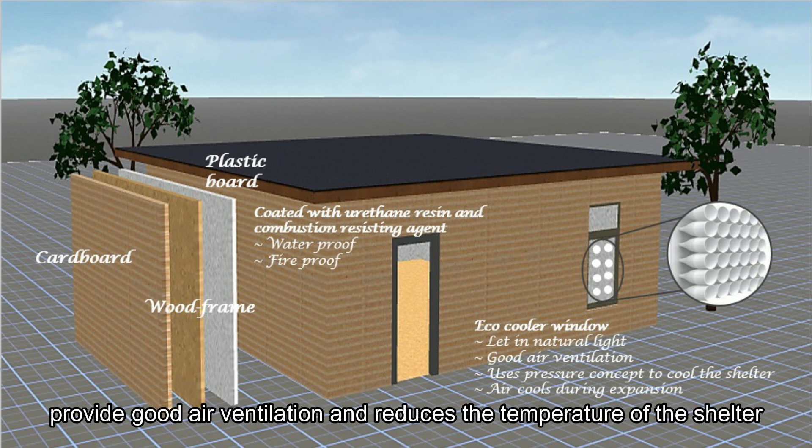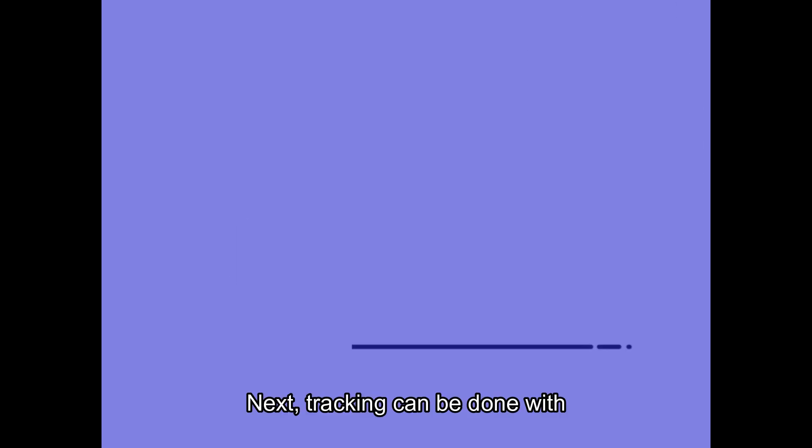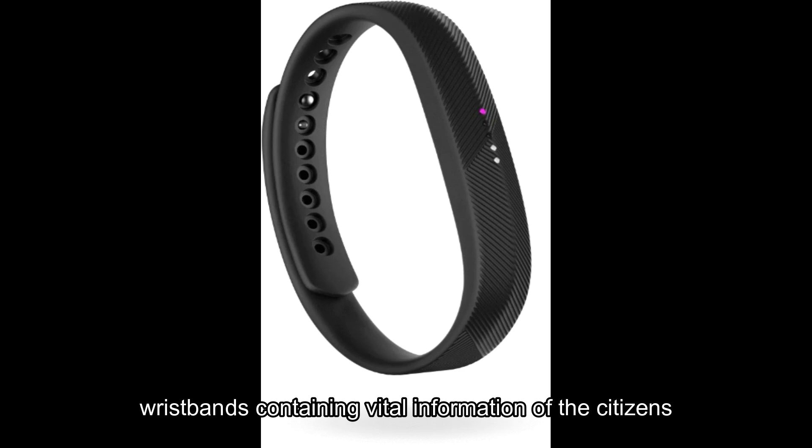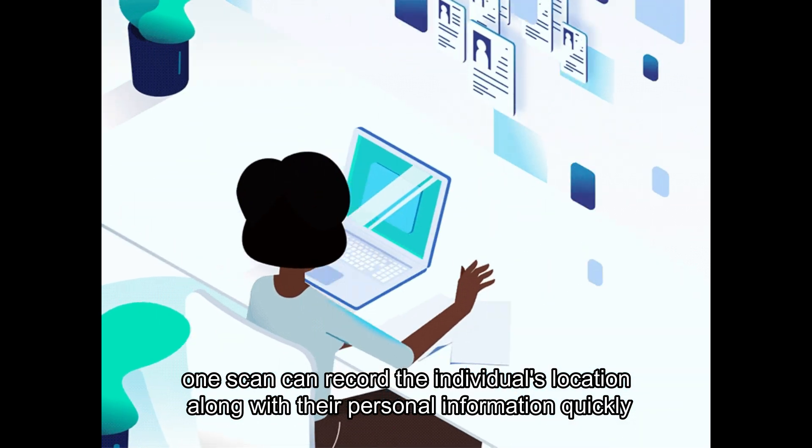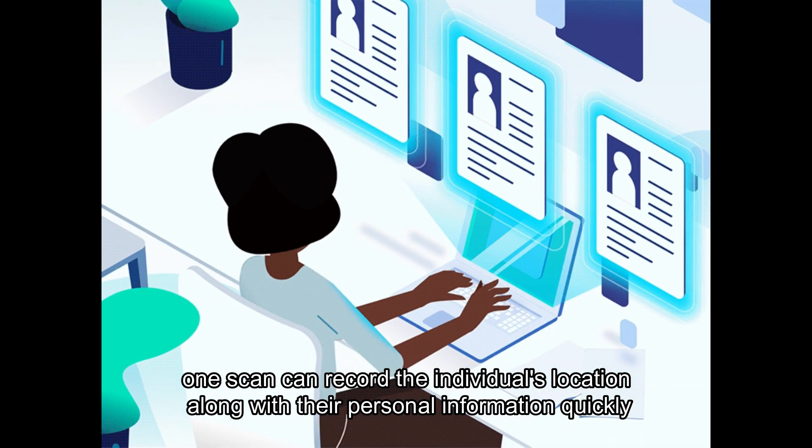Eco-cooler windows provide good air ventilation and reduce the temperature of the shelter. Next, tracking can be done with wristbands containing vital information of the citizens. With a microchip inside, one scan can record the individual's location along with their personal information quickly.